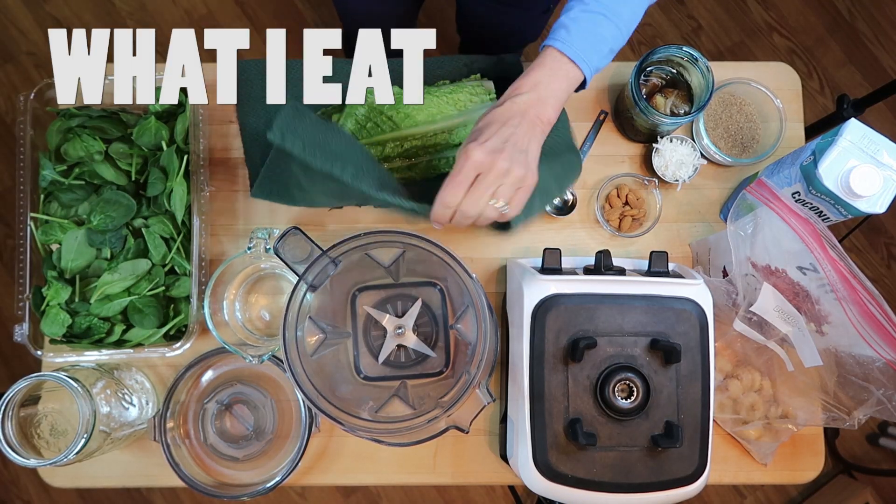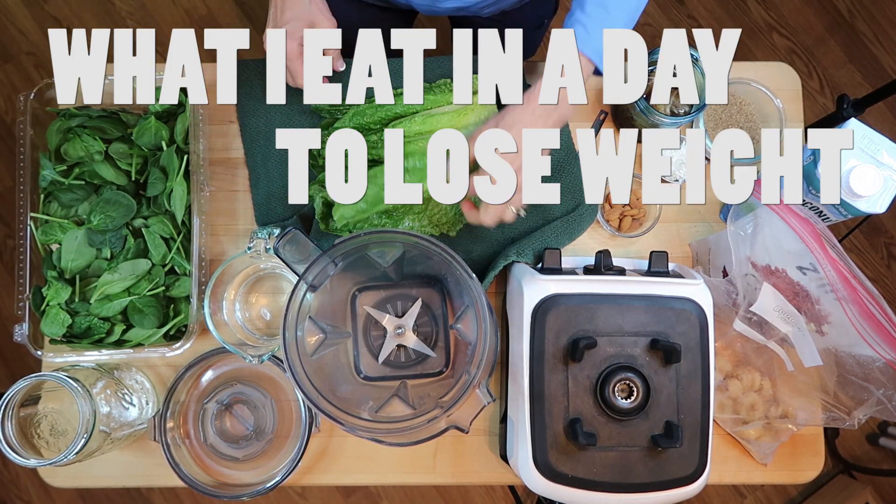Here we are again for another 'what I eat in a day to lose weight' on the Eat to Live Nutritarian Diet.